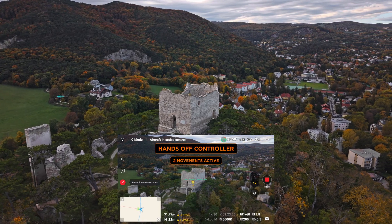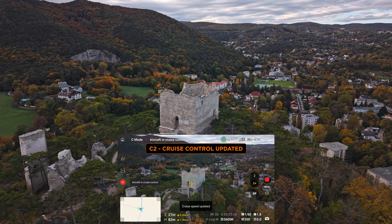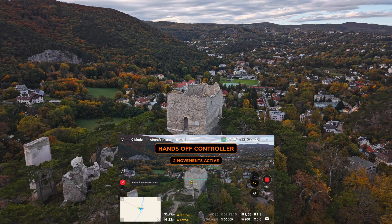If the orbit is too fast or too slow I can also fine-tune my existing movement during the flight. By pressing C2 again I can overwrite and update the movement. No hands needed, just enjoy the show.